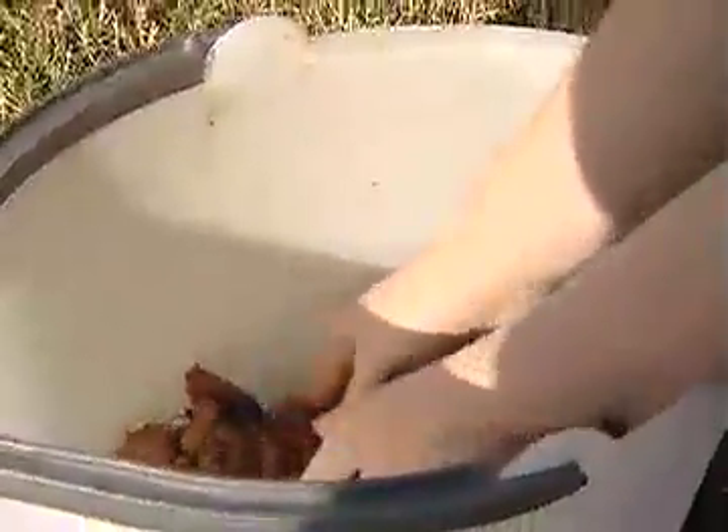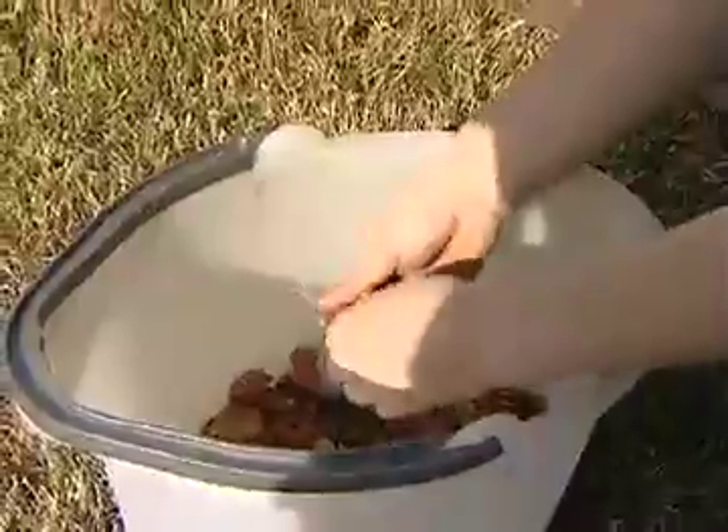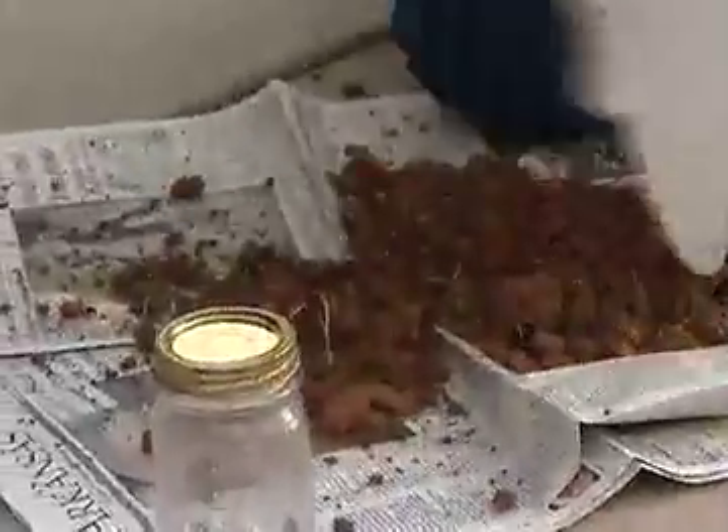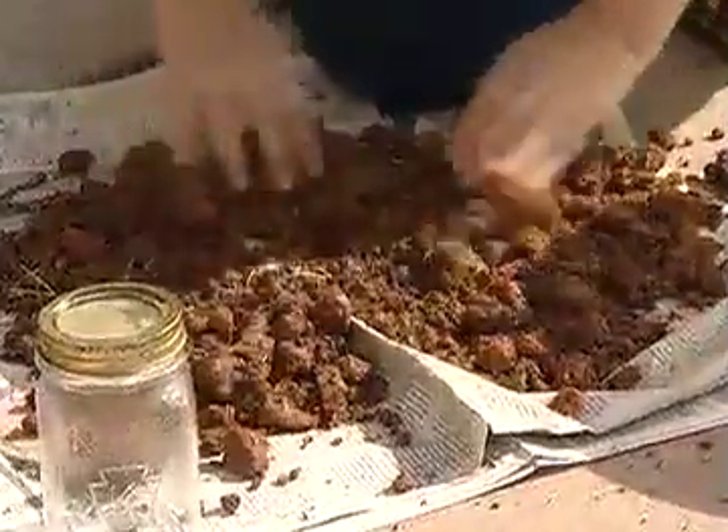Now I've taken the soil samples — I've collected about 12 to get a good representation of this yard, and I've taken them in a zigzag pattern, which is the best way to get a good representation for your sample. Now I'm going to start mixing the soil together that I've collected. This soil is a little wet as we had a rain last night, so you're going to want to take a dry soil sample into your Extension office. You can spread this out on a newspaper in a garage or work area and let it dry before you send the sample in.